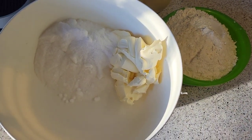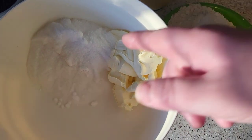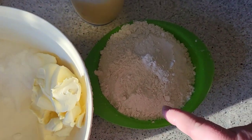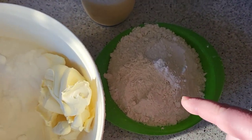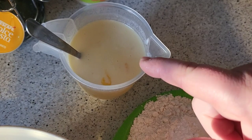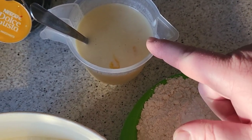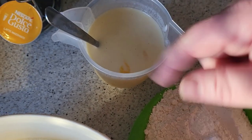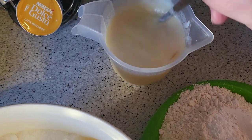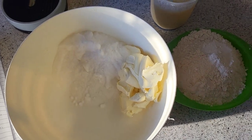Here are the ingredients: 200 grams of margarine, 250 grams of caster sugar, 350 grams of self-raising flour, half a teaspoon of baking powder, four eggs, 150ml of natural yogurt, three tablespoons of milk, and a teaspoon of vanilla. I'll mix them all in together to make it a lot easier. I'm gonna get you set up on the tripod and we'll crack on.